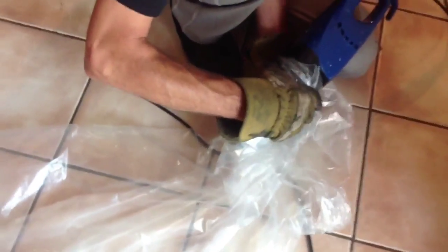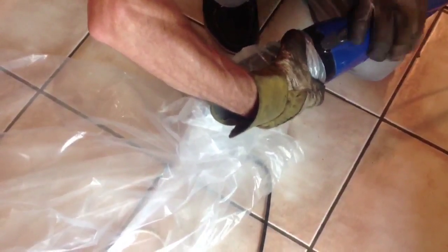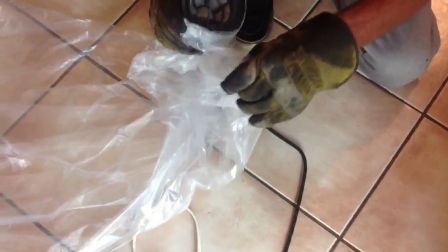So what you do is turn off your little hand vac, make sure you're wearing gloves because you don't want to get stung. Then tip that part into the bag.